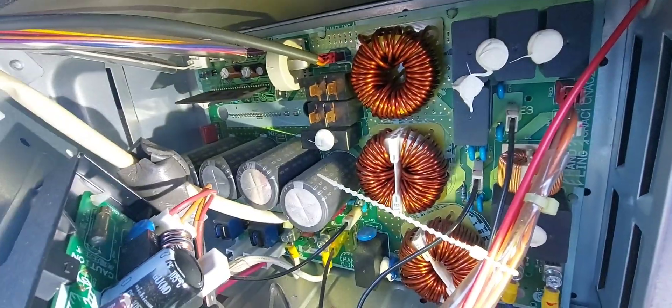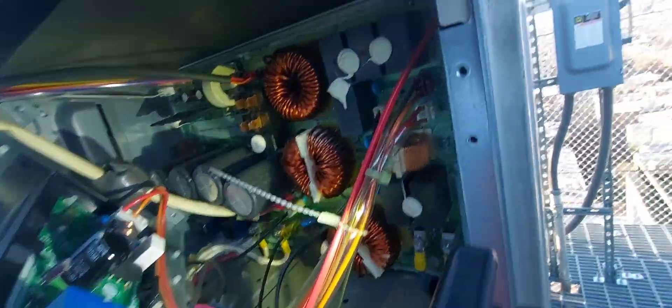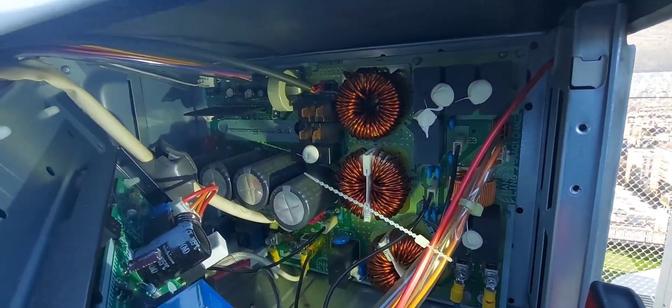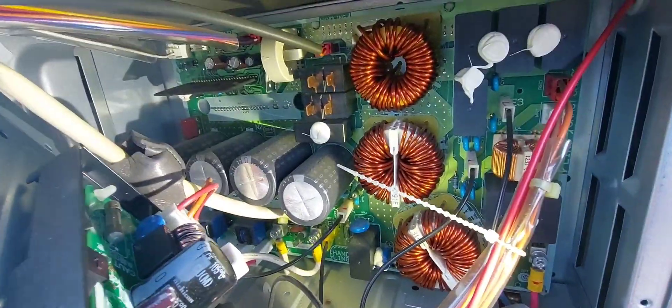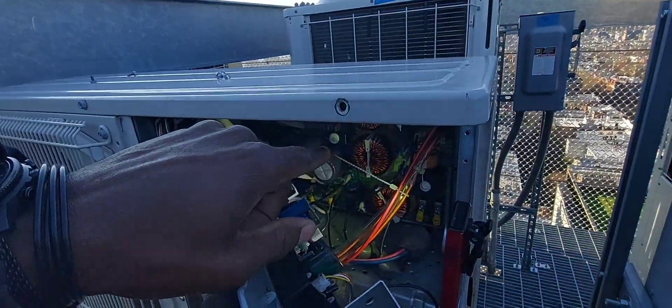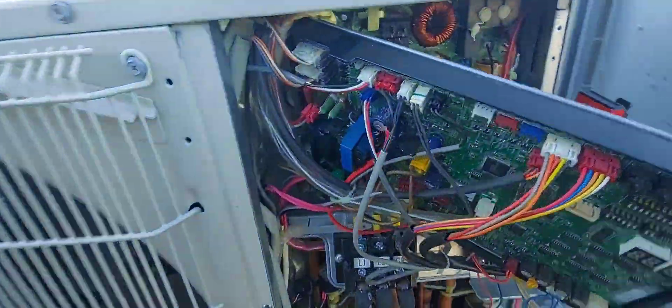That's your PB board in the back, and the IGBT board is attached behind it.